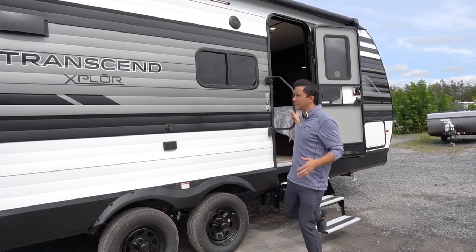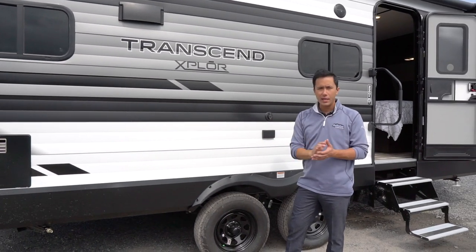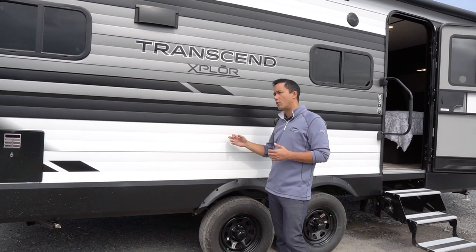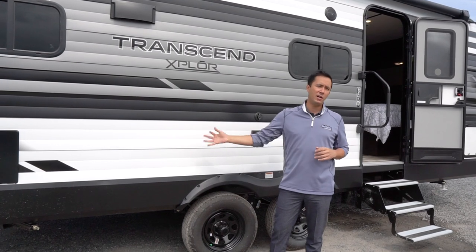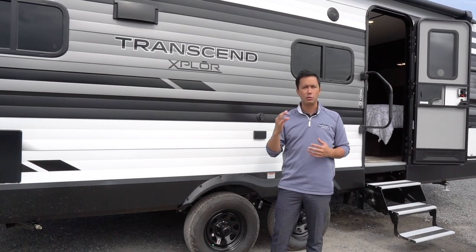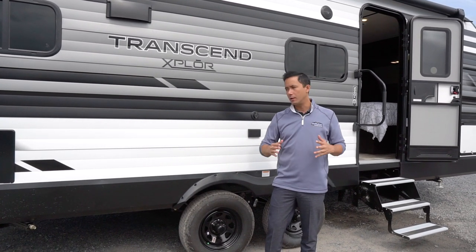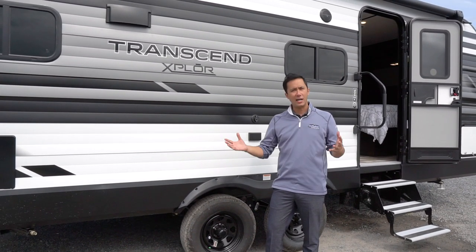We always notice on the Explore exteriors that they have the matte flat metal. This is a stronger metal than the competition — .030 on the side, .040 in the front. So it's a thicker grade, about 25% stronger than the traditional corrugated aluminum siding you see on trailers.